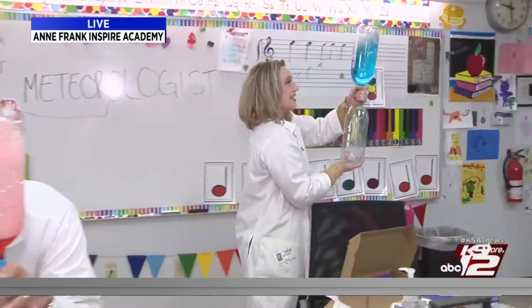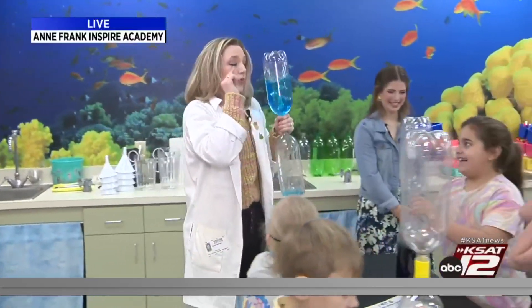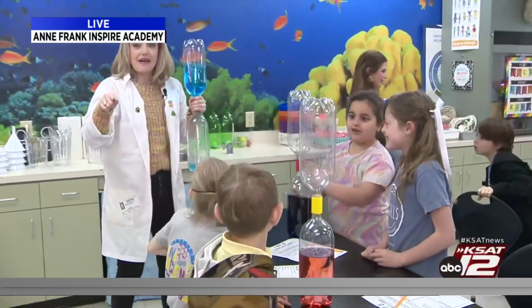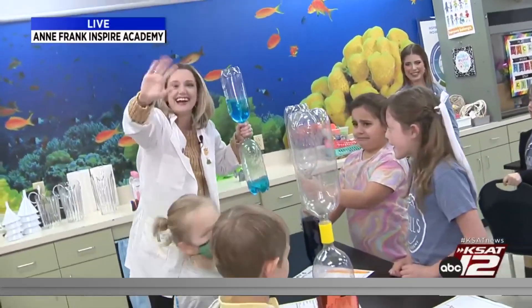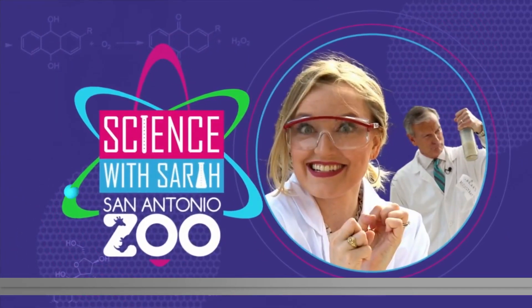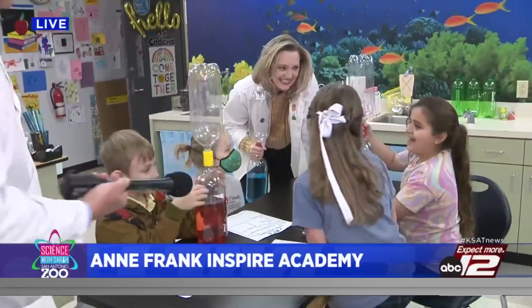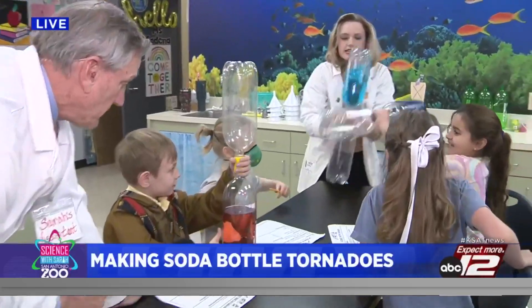Are y'all ready to do this experiment and test it out? Yeah! We will do that right when we come back from commercial break. Did you bring a towel? Welcome back to Science with Sarah. We're at Anne Frank Inspire Academy on Northwest Military. What are we making, guys? Tornadoes! Okay, flip it over and spin it.